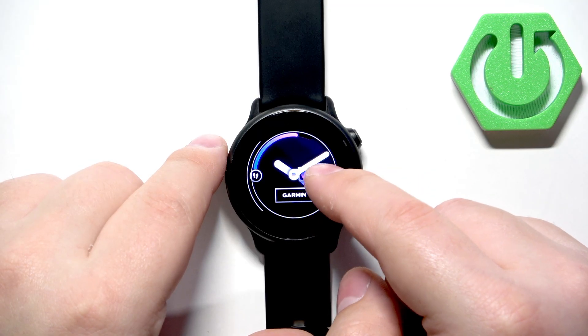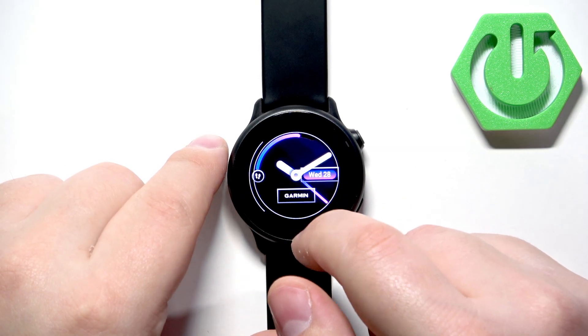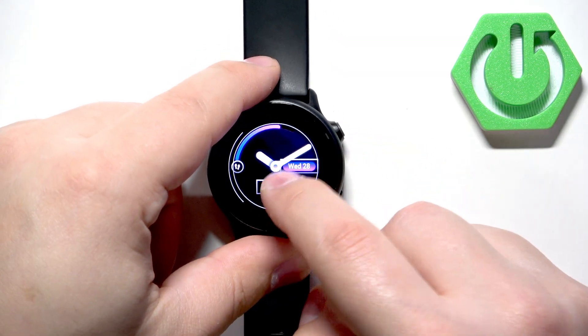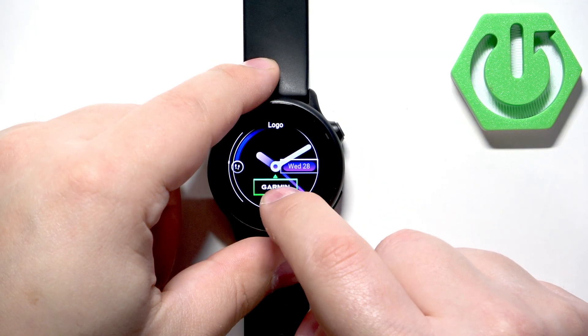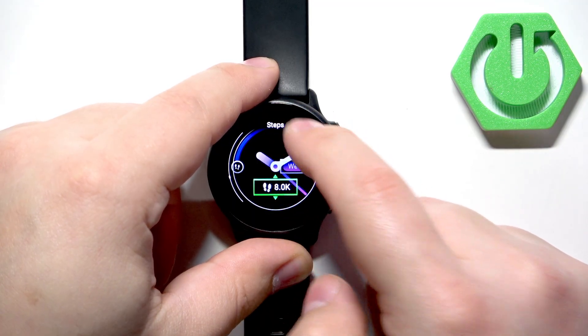First, let's look at Data. This allows you to change the information displayed on your watch face — for example, we can change the step counter. You can tap on the data fields and change them.